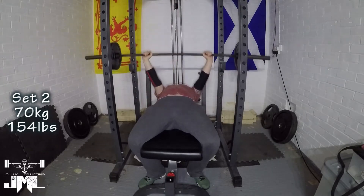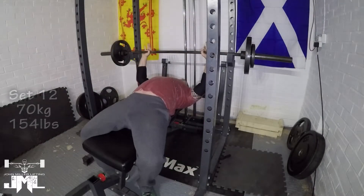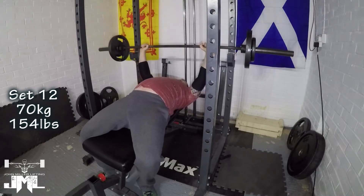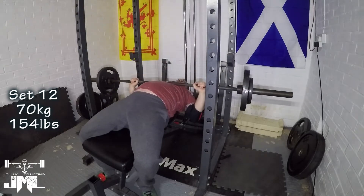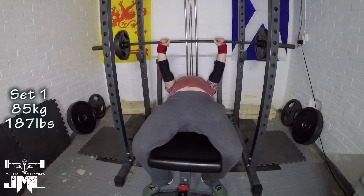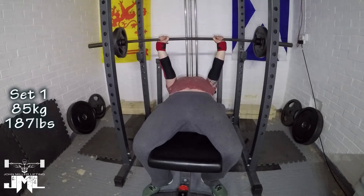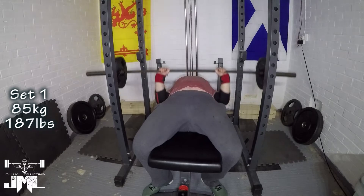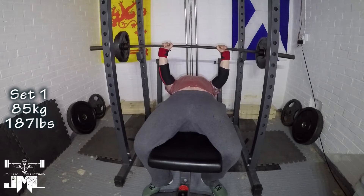The last day was dynamic bench — just working on getting the bar moving as fast as I could with a pause comp grip bench. My comp grip is about an inch inside the rings on the bar, and then finished off with two close grip bench arm wraps with no pause. That was 12 sets of two on dynamic bench to start, then two arm wraps, and finished with some triceps, back work, and bicep work as accessory work.